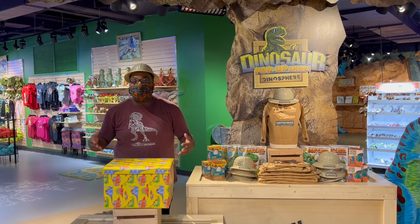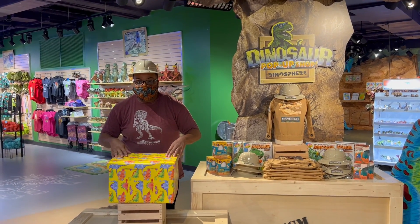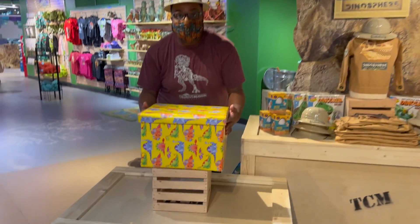Hello everyone, I'm Explorer Sean and we're back to open some Dino-mite toys. So let's open this up and see what we discover.